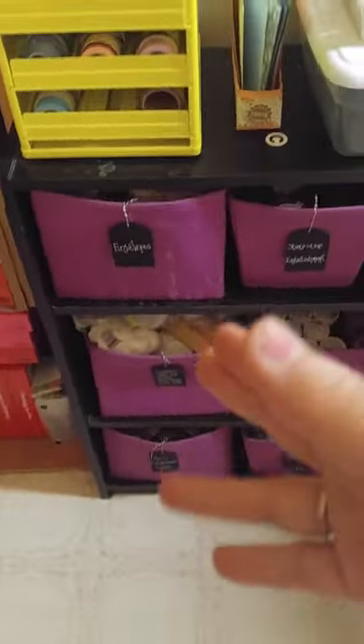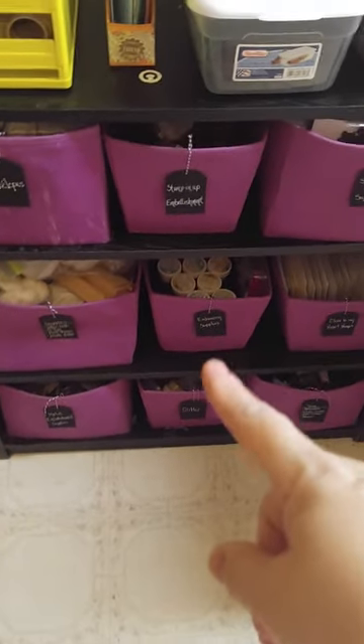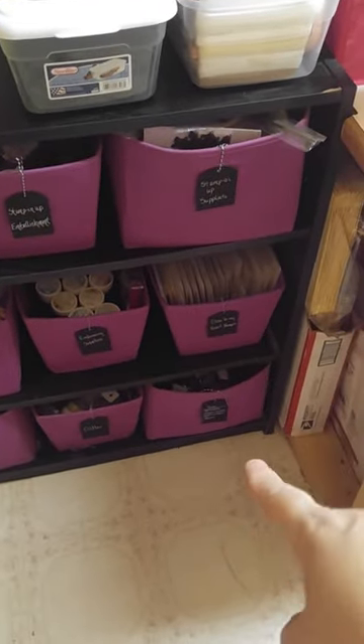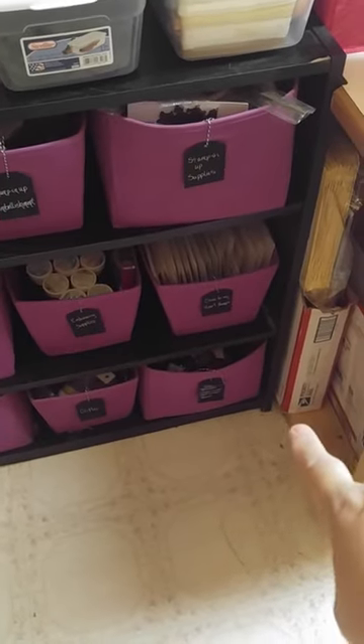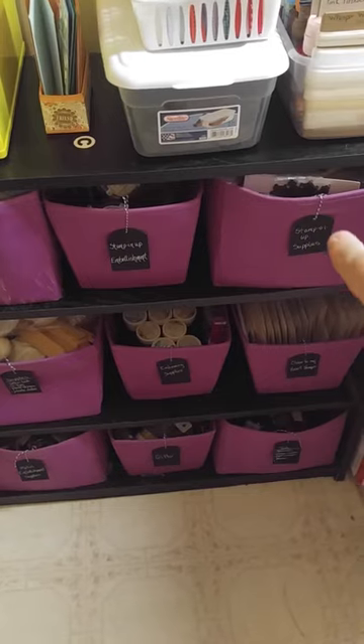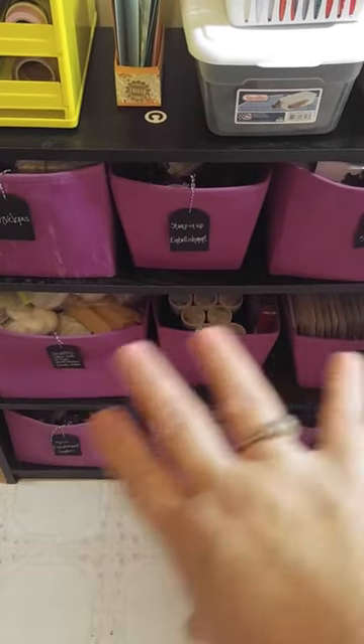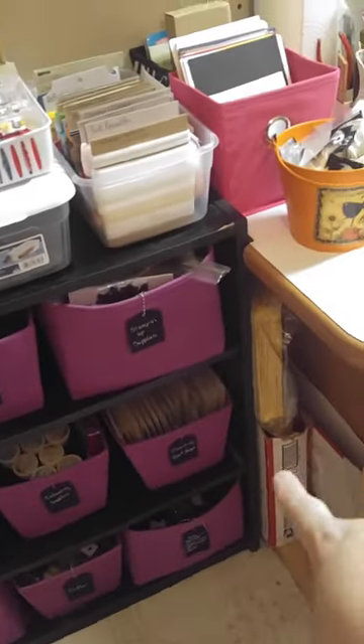Back here — I don't know if it's going to stay there but it's there for now — it's got my watercolor pencils and those rolly things. Continuing down, these are all labeled: I have my envelopes, then just supplies in that one, metal embellishment supplies, glitter embossing powder, Close to My Heart stamps, and tools on the far one with my brayer and stuff like that. These two that I use all the time are my Stampin' Up extra supplies and my Stampin' Up embellishments. Then there are just some extra office supplies.